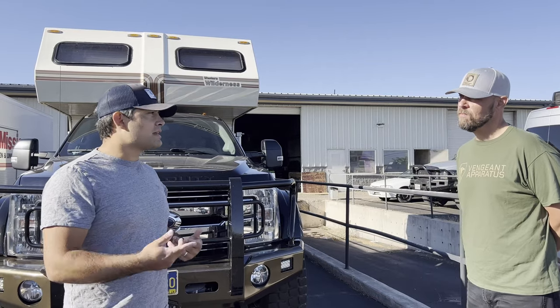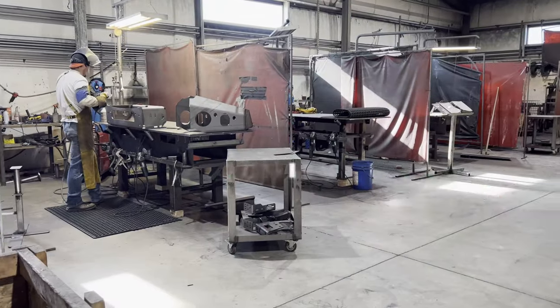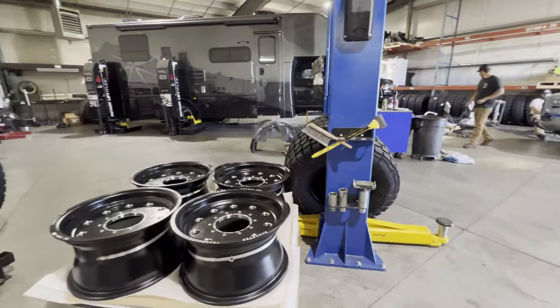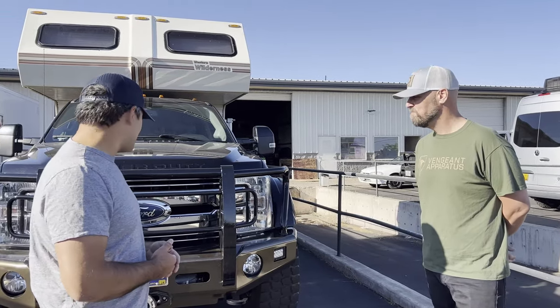What would be a typical lead time? Right now we're about 12 weeks out, and we're trying to bring that down. We've got an additional facility that we've started in Texas. So 12 weeks — give them a call, you'll have your truck in here, and then about another week or so and you're hitting the road.